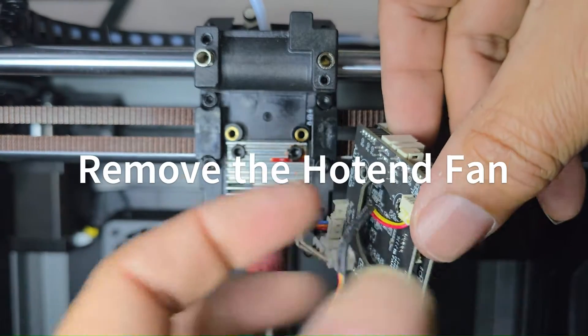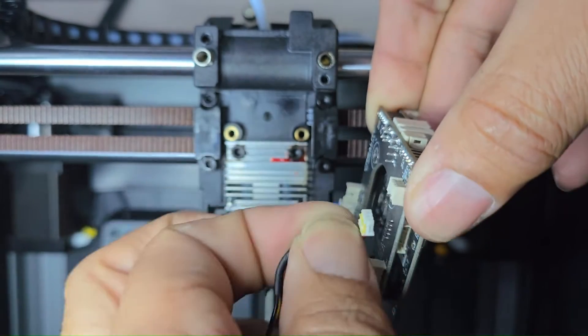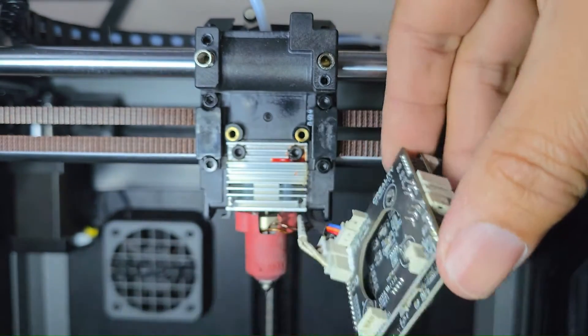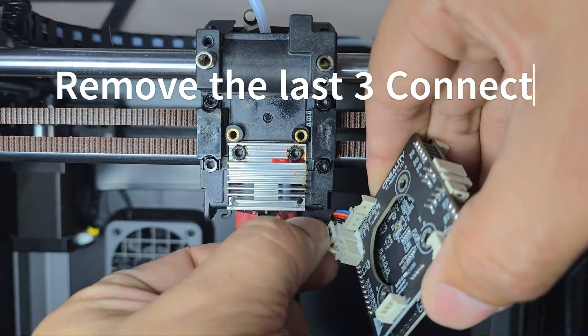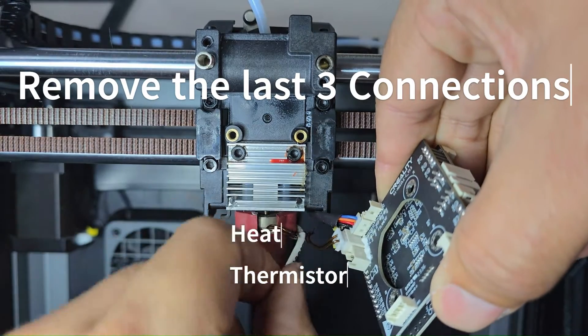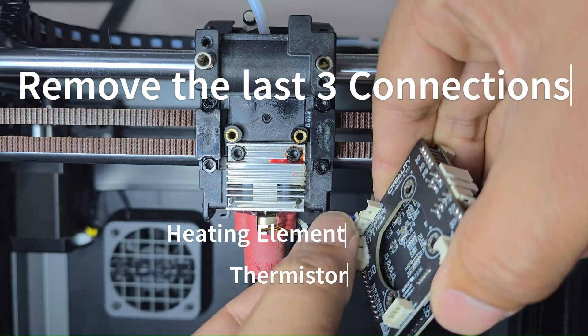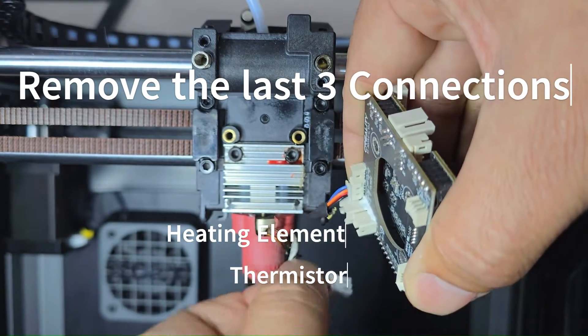With the PCBA disconnected, go ahead and remove the fan from the JST connector on the back of the PCBA board. Then take off the other connectors — one is your thermistor, another is your heating element itself, and the one with multiple wires is your filament runout sensor.